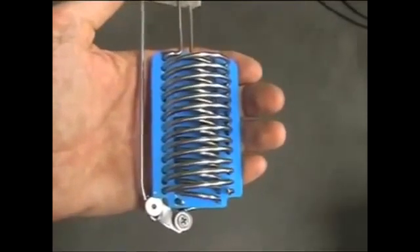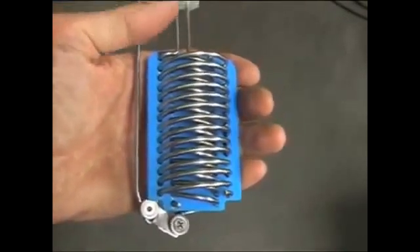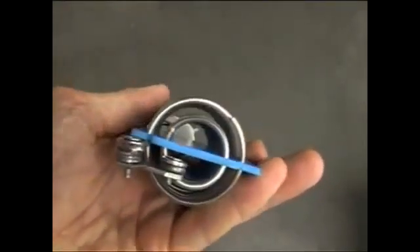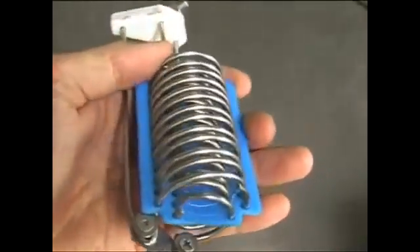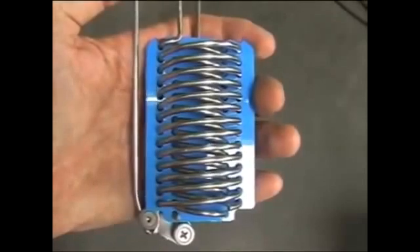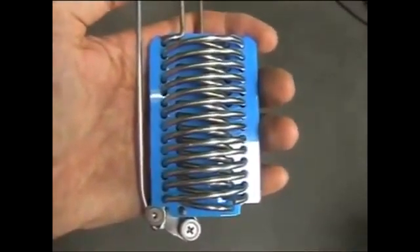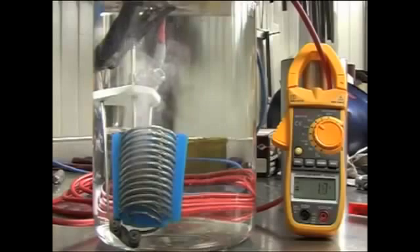This is my newest cell, a dual coil made from one-eighth of an inch 316L stainless steel wire or rod — that is the grade of the stainless steel wire. Here's my baby in plain tap water; as you can see, nothing comes up — it's just very limited production since the water is not conductive.